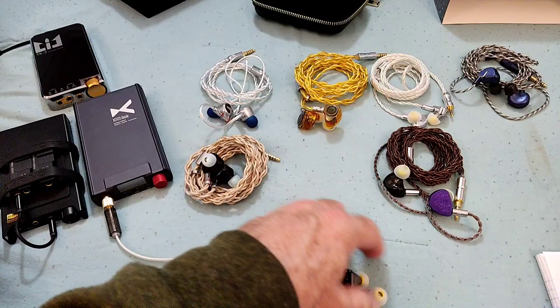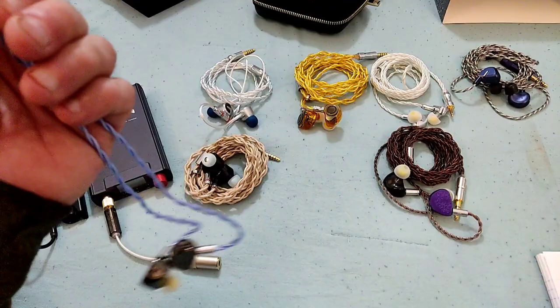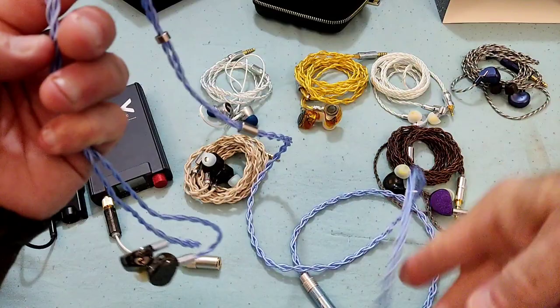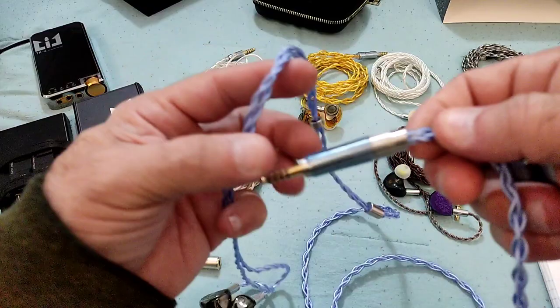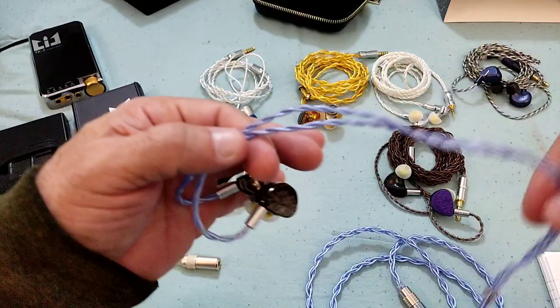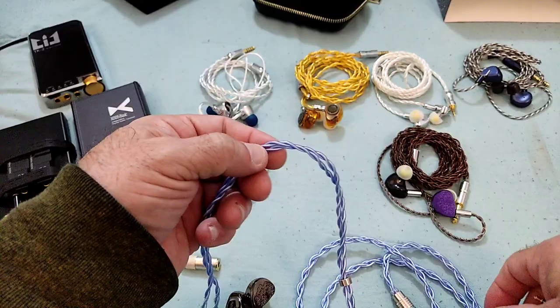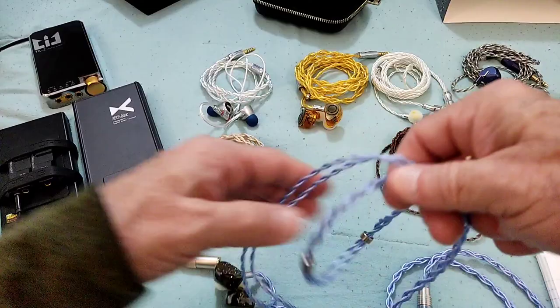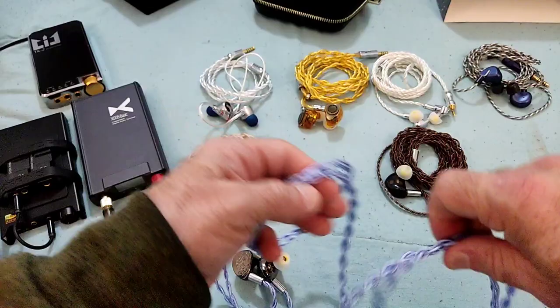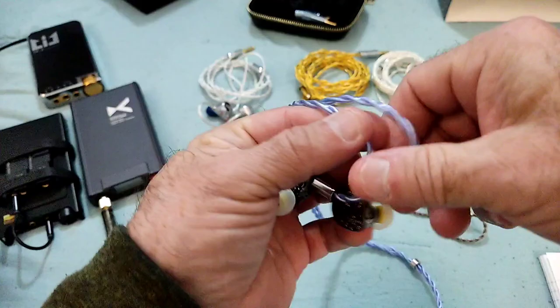The cable is worth mentioning — honestly one of the nicer cables I've seen coming from the factory. Very nice hardware, and it's a modular cable with 3.5, 2.5, and 4.4 terminations. It just feels good in the hand. The original Wuzetian already had a very similar cable, but this one takes it to another level. The color and the way it's made matches the redesigned shell really well.